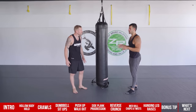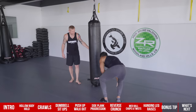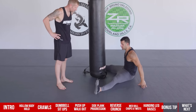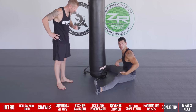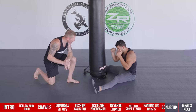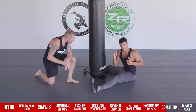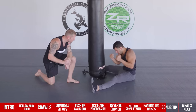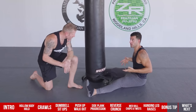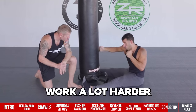The bonus tip uses the heavy bag — punching from a seated position to isolate the abs. When you sit like this, you can only move through your trunk, particularly your upper back. If you try to throw a hook, you can't use your hips at all and have to twist through your thoracic spine. With no legs behind your punches, your upper body, shoulders, and abs work much harder.